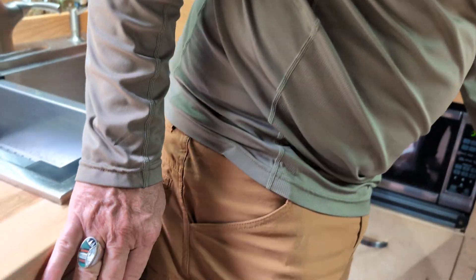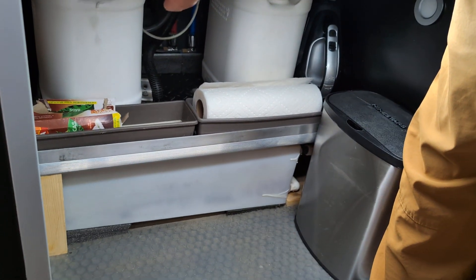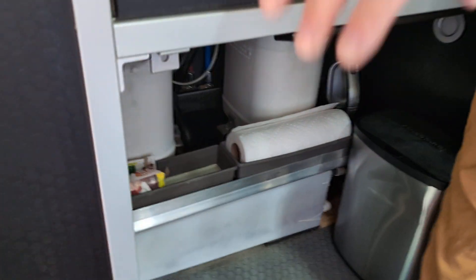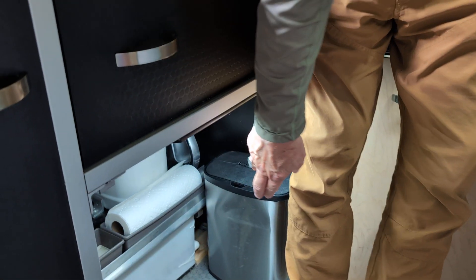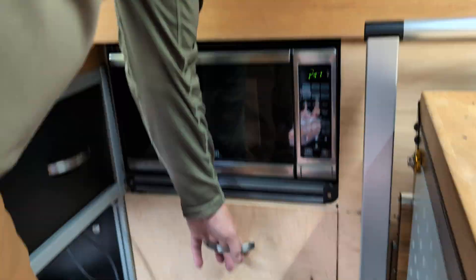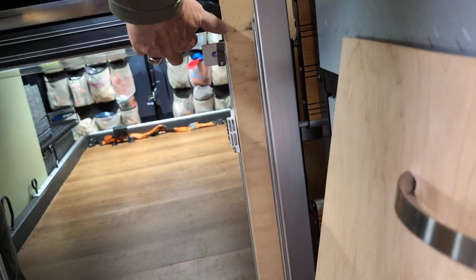Looking under here, we have our two 2.5-gallon fresh water tanks that we fill up anywhere that has fresh water — most grocery stores. Underneath that is the seven-gallon gray tank, electronically drained via a hose with a valve that lets the gray tank drain to any appropriate place. We also have a pass-through to the garage, which gives us the flexibility of treating this van like an actual cargo van.